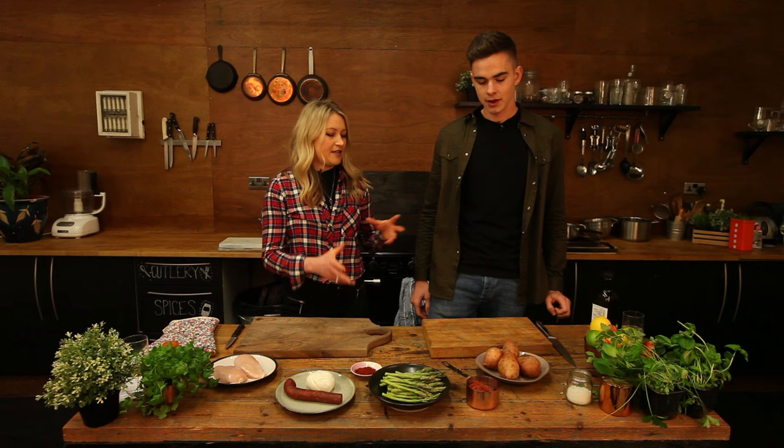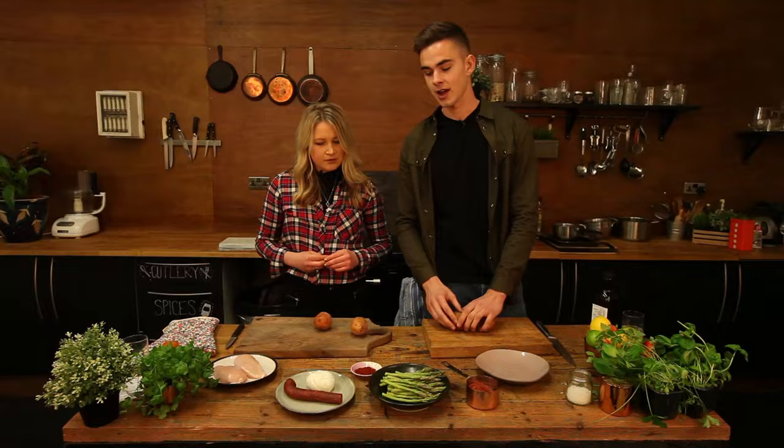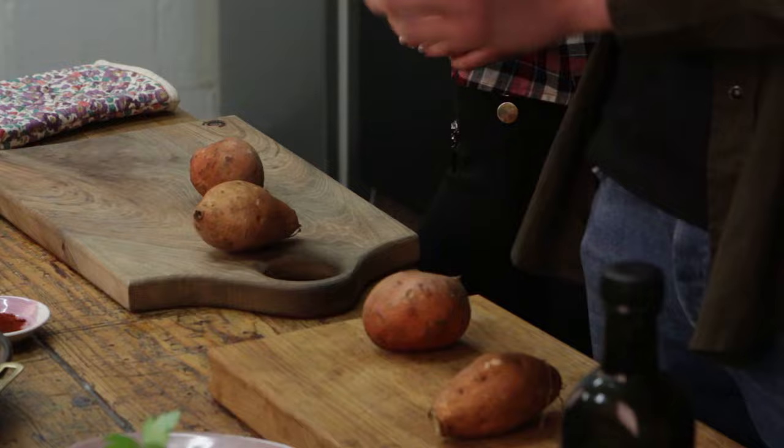Brilliant, and what's the first step? So first we've got to chop the potatoes up into chips. Then we're going to butterfly the chicken and layer the inside with mozzarella and fold it all over together with a bit of chorizo sausage on top for a bit more flavour.